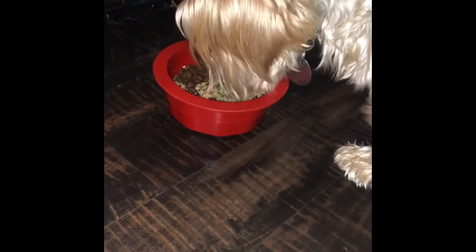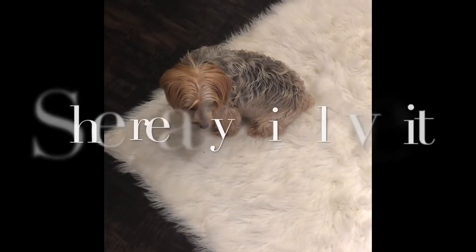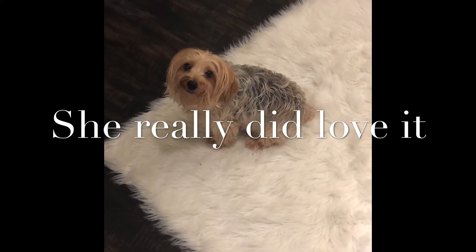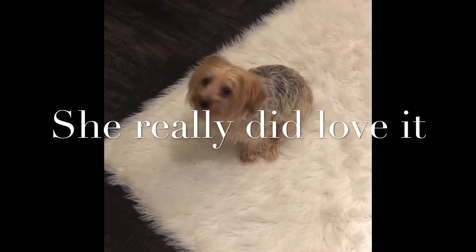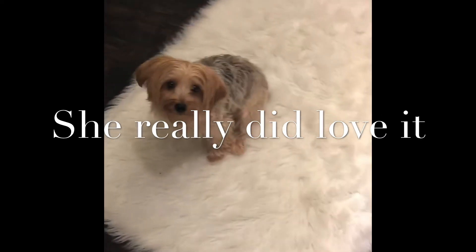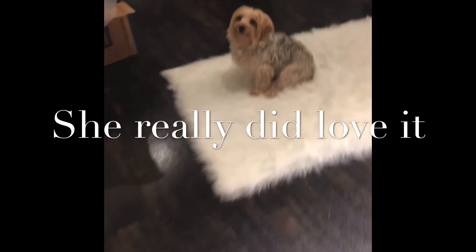My dog seems to like her food! Buttercup, was it good? Yeah! Do you want more? Come on, let's go get some more!